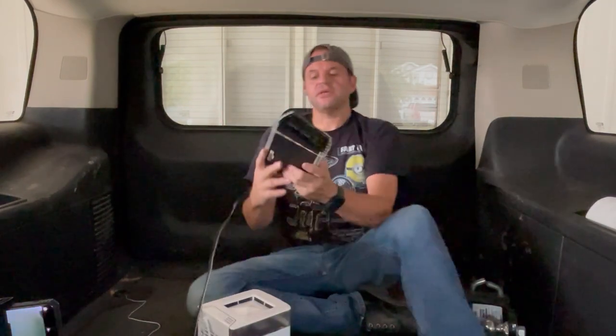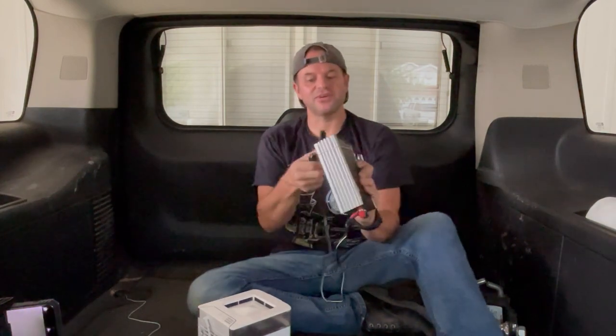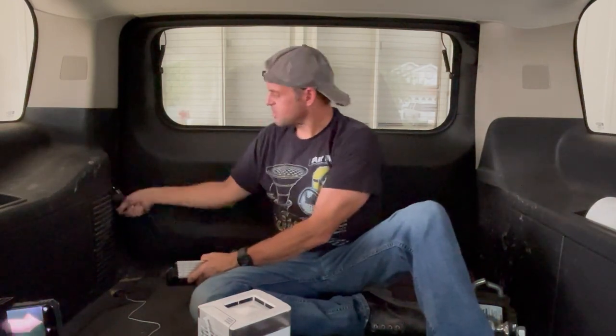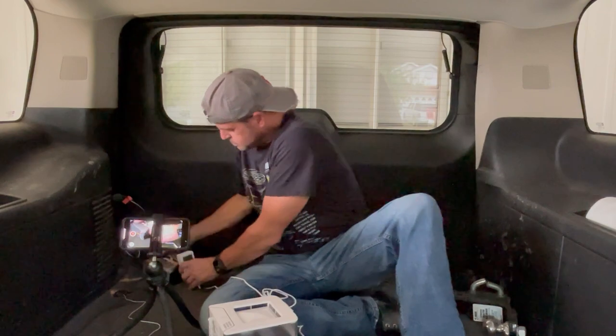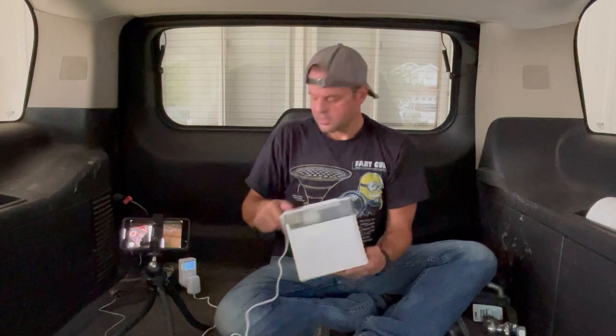Okay, here we are in the Suburban. It's 88 degrees — it's warm, it's uncomfortable. I'm going to use this little PowerMade 400-watt inverter. This is a little junky inverter. I've had this thing for 20 years. I'm just going to plug it in on the cigarette lighter adapter. I'm going to start sweating soon. Okay, inverter's on. As you can see, we have some nice little lights here.